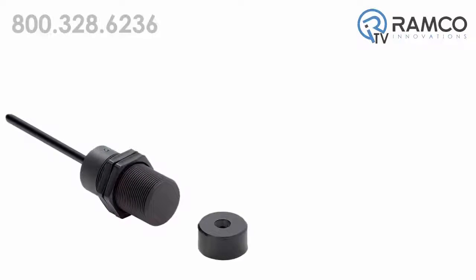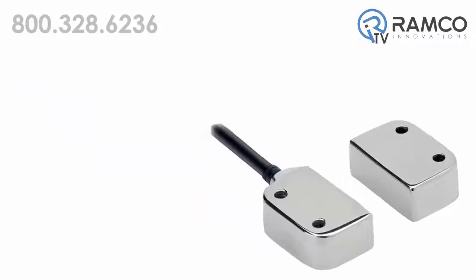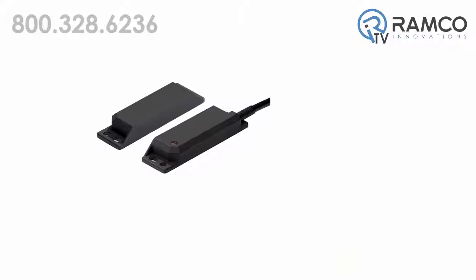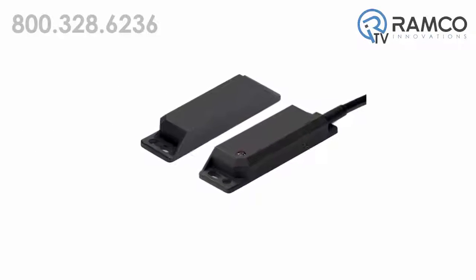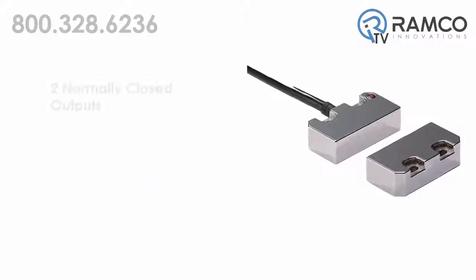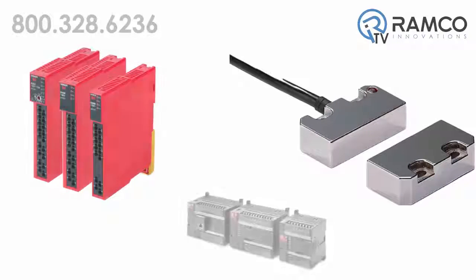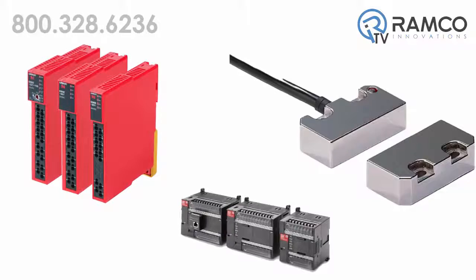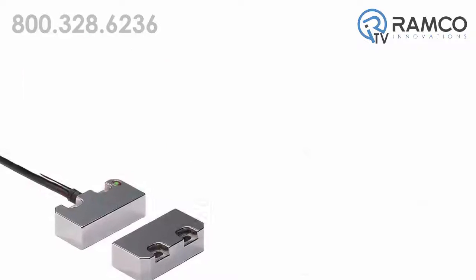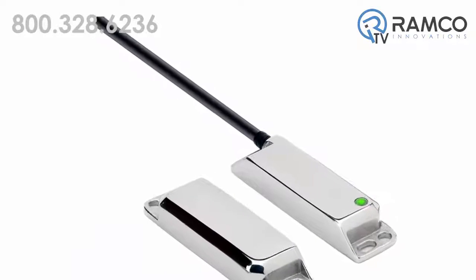The D40P series of switches use coated magnet actuators and Hall effect technology in the switch to provide solid state outputs. This provides an increased life compared to conventional magnetically actuated reed switches. Each switch provides two separate normally closed outputs to operate with all Omron safety controllers as well as most safety monitoring relays designed for dual normally closed inputs. One normally open auxiliary output is also provided for monitoring or feedback signals.